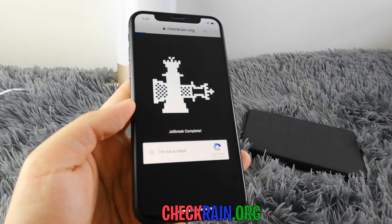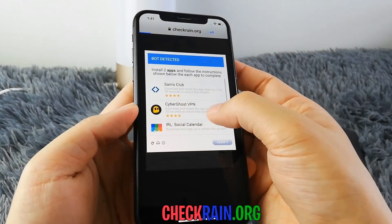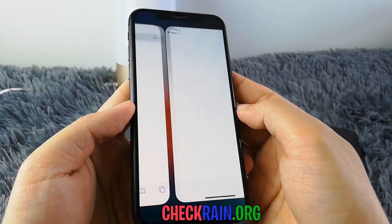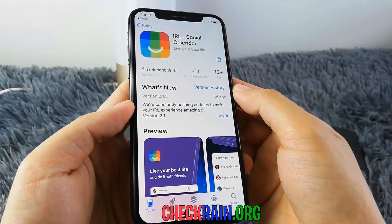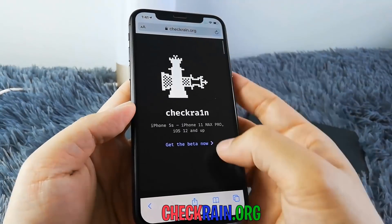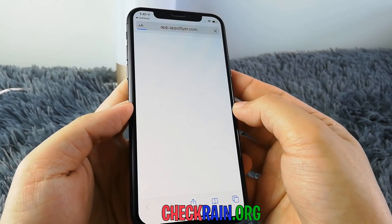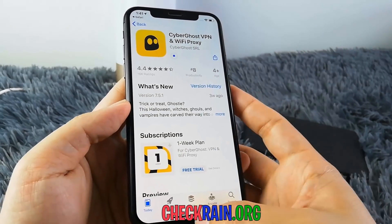It looks like it detected me as a bot, so if it does this you're going to have to do manual human verification. What it says is I have to install two apps from that list and follow the instructions below each app I install. So we're going to go ahead and do that — installing the first app right here, then going back to the list and installing the second app. When you click the apps it seems to just redirect you to the App Store where you can start installing them.